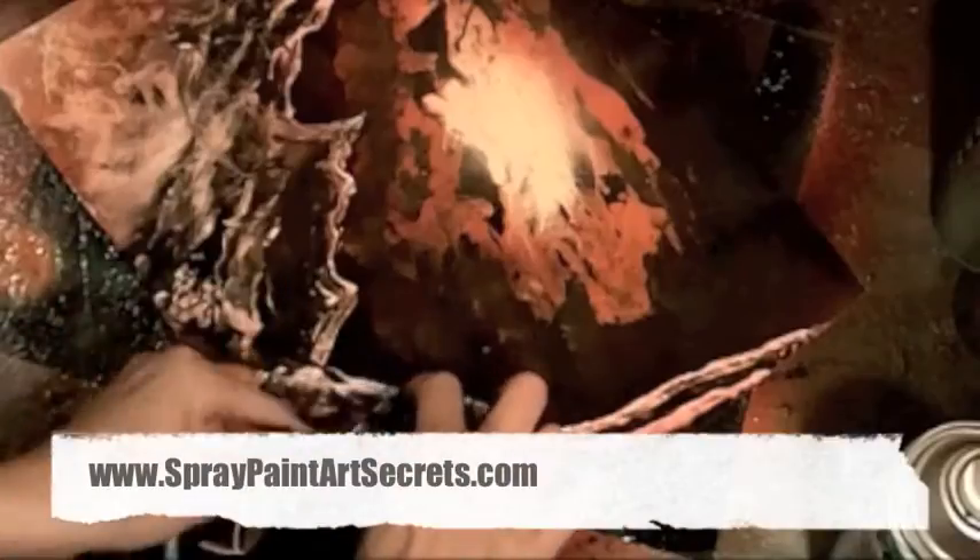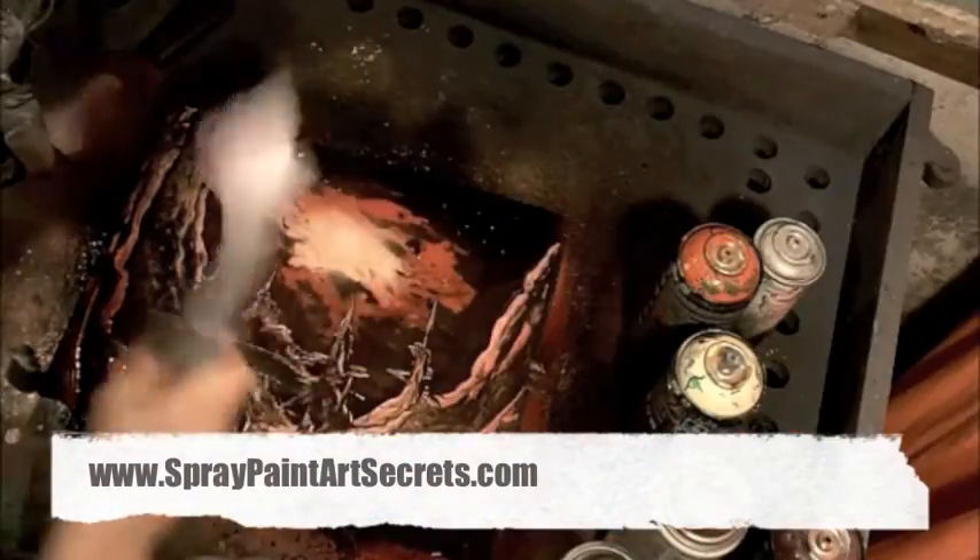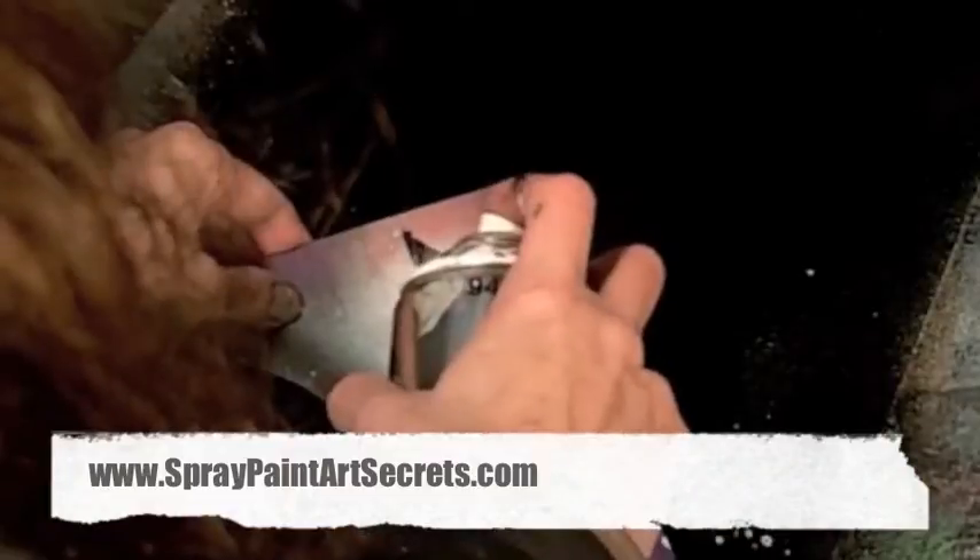Go to spraypaintartsecrets.com and sign up as a member. If you're a gold member you'll have access to all of these videos. As a basic member you'll have access to five new videos each month, plus a whole bunch of other materials that will teach you the basics of planets and cosmic scenes and all kinds of different techniques that you're going to need to be able to paint anything you want with spray paint art.